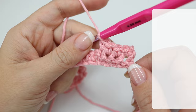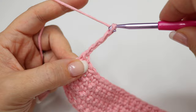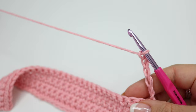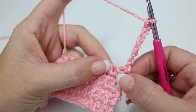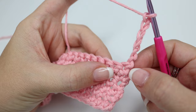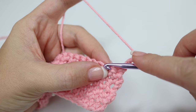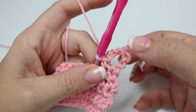Once you have built all six of those rows, you're going to go ahead and chain six and turn your work. We're now going to start on the actual mesh part of the bag and we're going to do this without disconnecting the yarn — we're just going to go straight into it. This way it will make a much sturdier bag finish. What we're going to do is chain those six which we've just done and then double crochet into the next stitch, missing this chain here. You'll now have created a loop which is creating part of the mesh section of the bag.